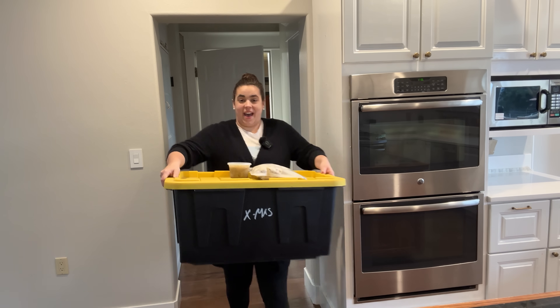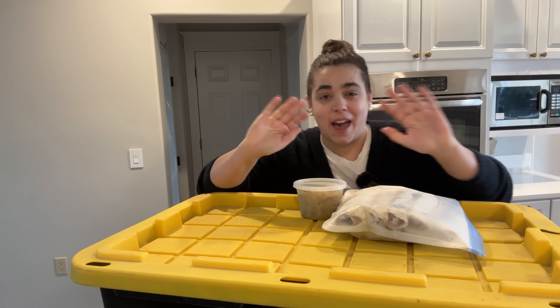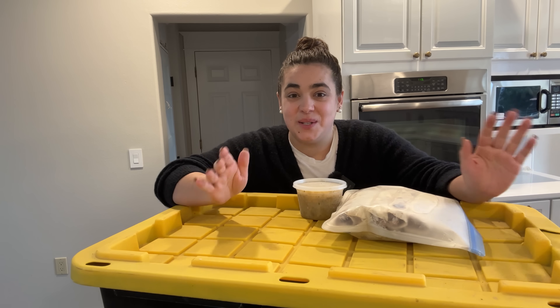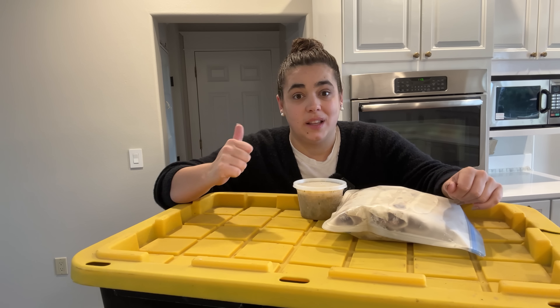Good morning, friend. Welcome back to my home. My name is Becky if you're new, and today I have the house completely to myself. And what does this mama want to do on a day where I have the entire house to myself? We are going to clean and organize.